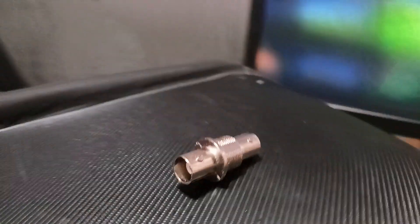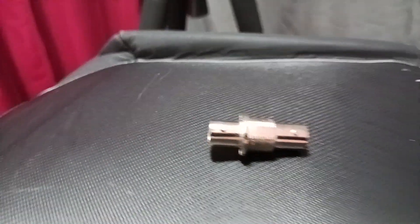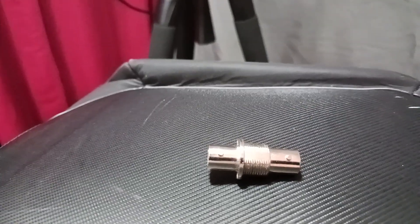Having the right tool for the job always makes life easier. I always carry a handful of these little barrel connectors. They work well and allow you to connect two SDI or two other types of BNC cable.